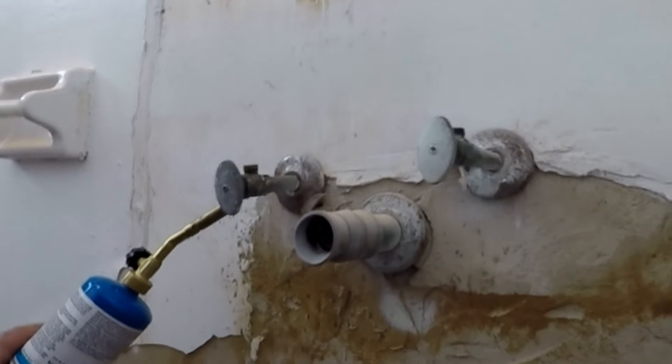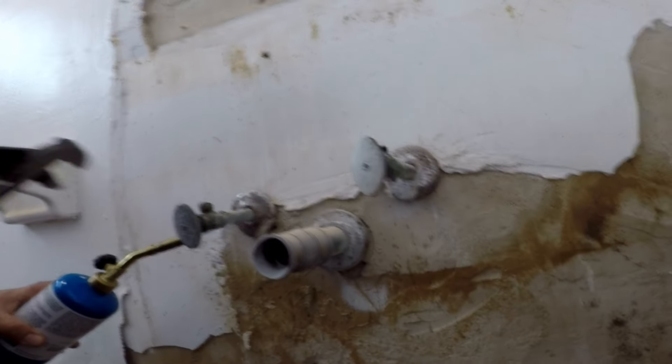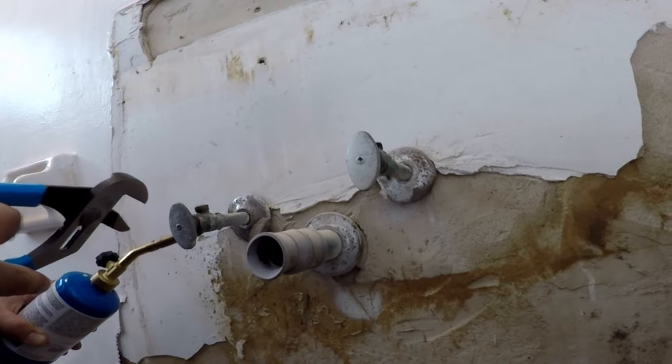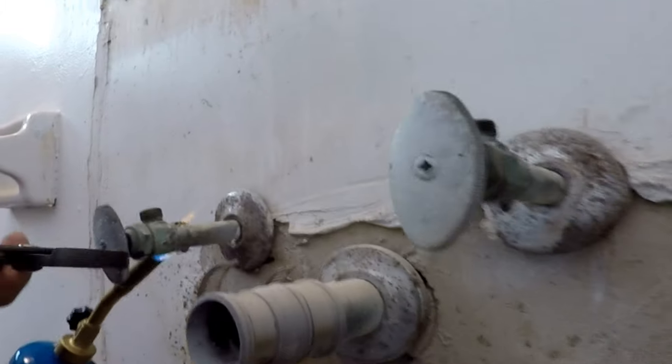Simply heat the fitting and have pliers ready to pull it off when the solder is at melting temperature. By wiggling it side to side with the pliers, it will easily come off.